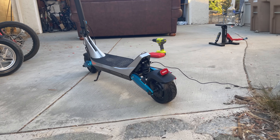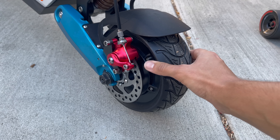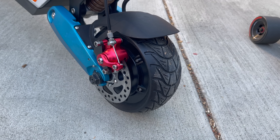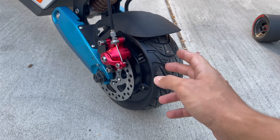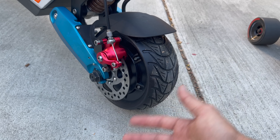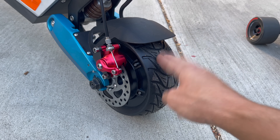One thing I really do like though are the fat tires. There's no inner tube — these are solid. These can roll over legitimately anything and you won't get a flat. I got a flat on the Varla Eagle One and it was kind of a pain to change the inner tube — inner tubes are expensive and hard to get. These will never go flat, and that's really nice.